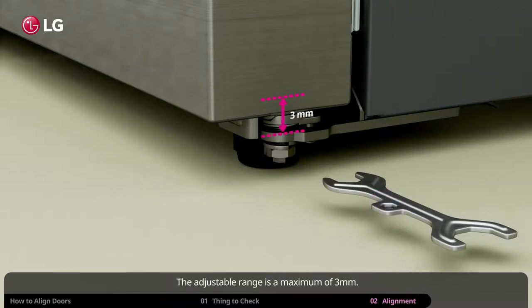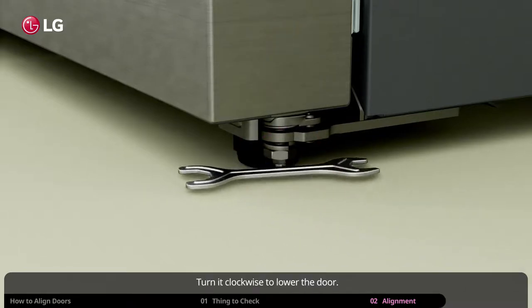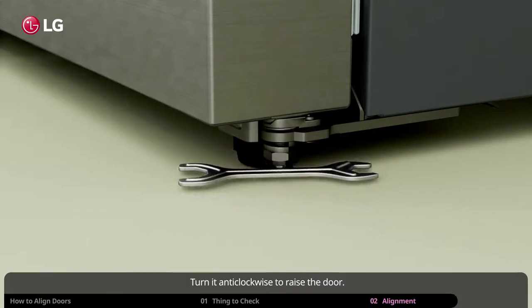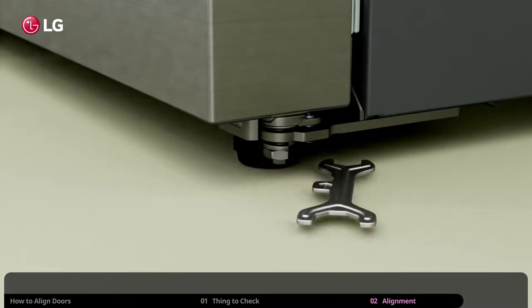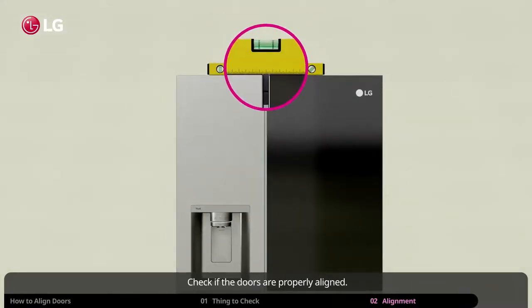The adjustable range is a maximum of 3 mm. Turn it clockwise to lower the door. Turn it anticlockwise to raise the door. Check if the doors are properly aligned.